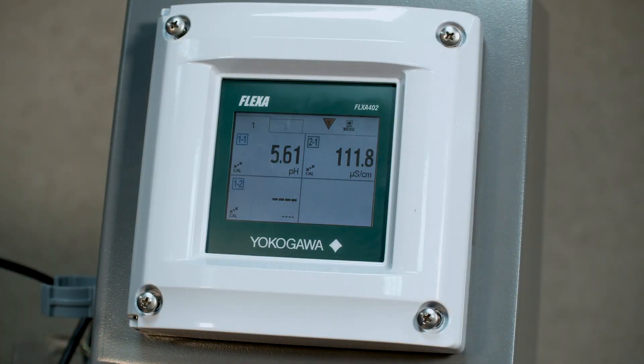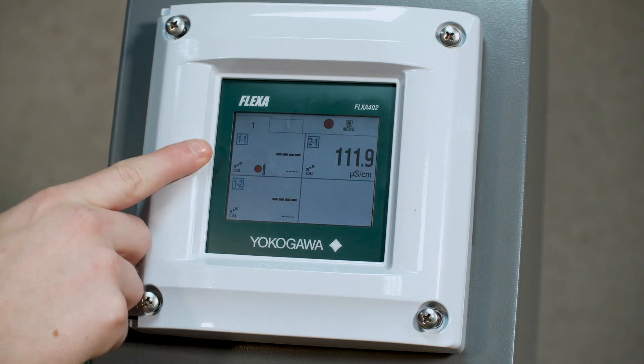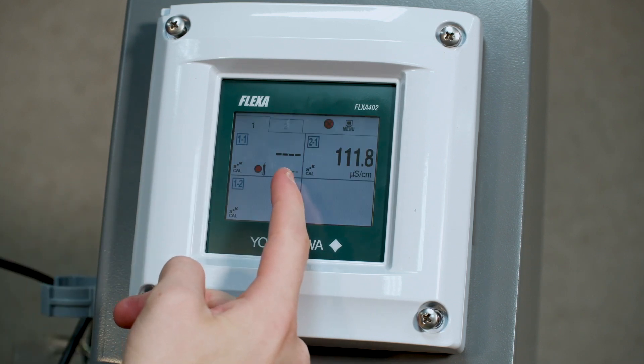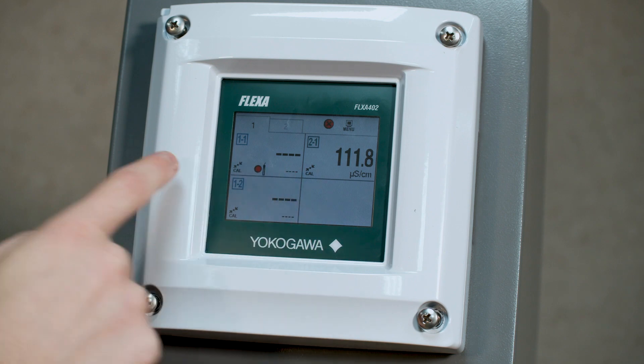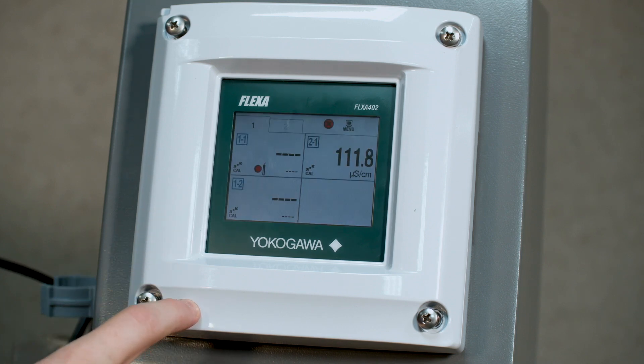Here, what we're going to expect is for these two windows to both show dashed lines and an error. This is because both of these sensors currently are set to the same Modbus address, which is right now 1. In order to set different Modbus addresses, you will connect to it using the free calibration tool.